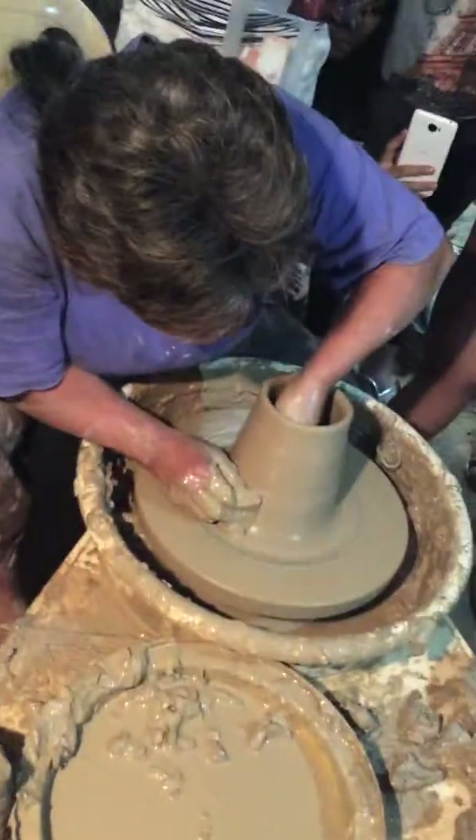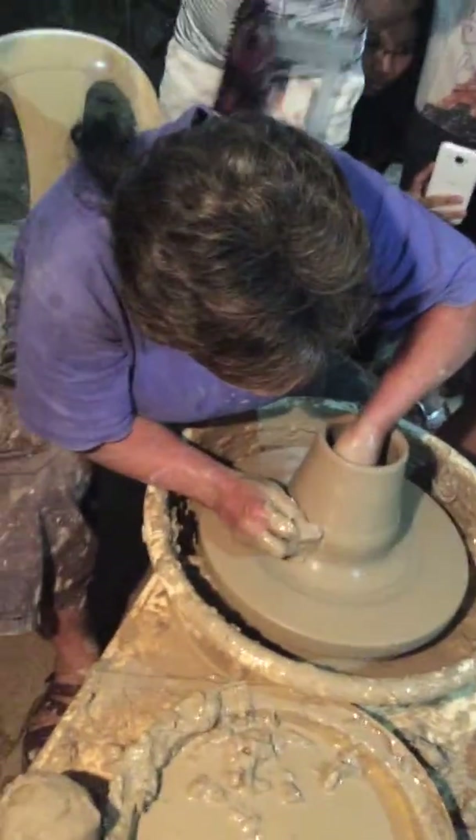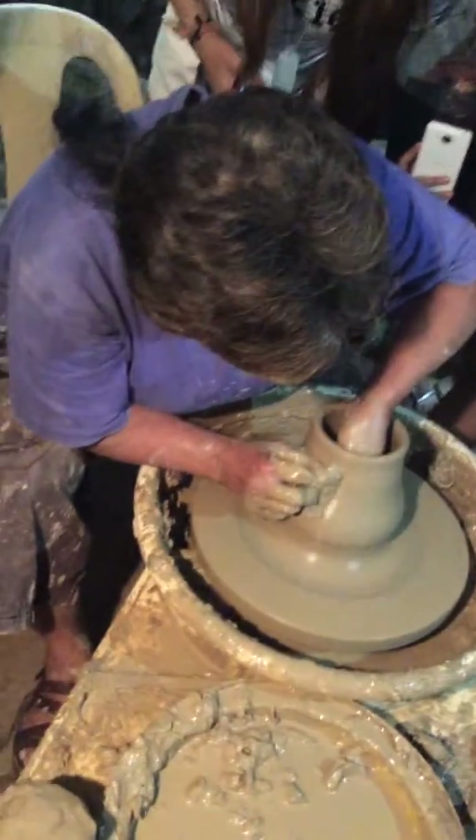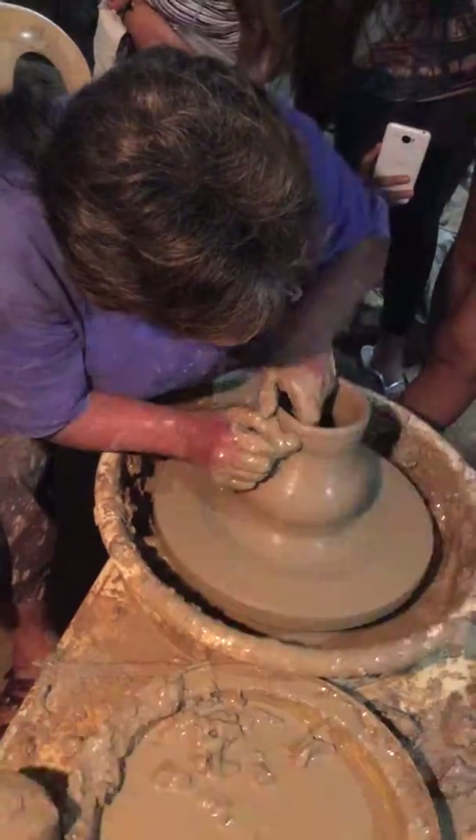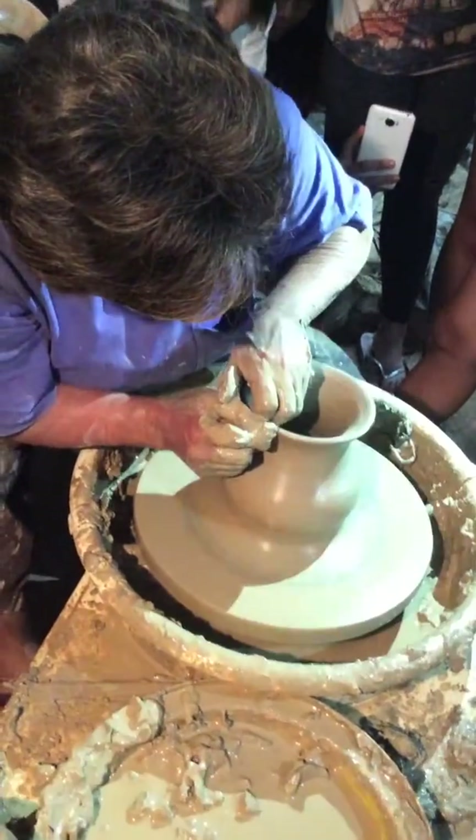And then we will shape it to another shape. The pressure comes from my inside hand. And then I would have to press it here a little bit, but at the very top I'm going to push it outward.